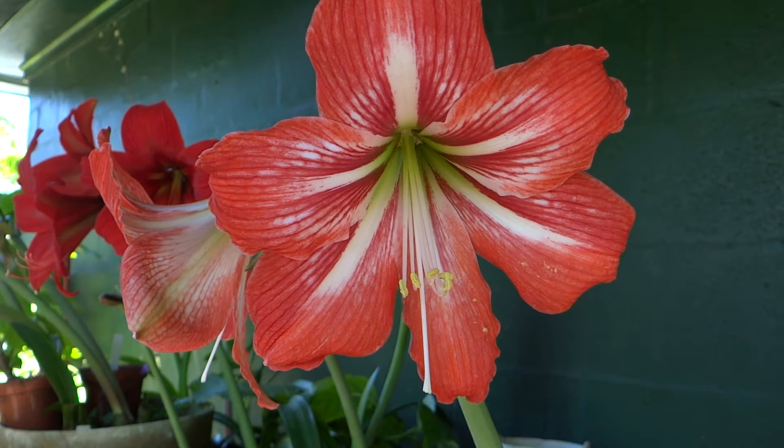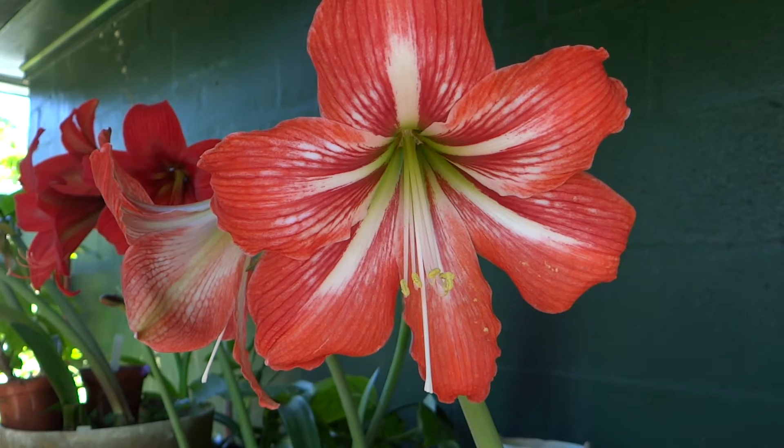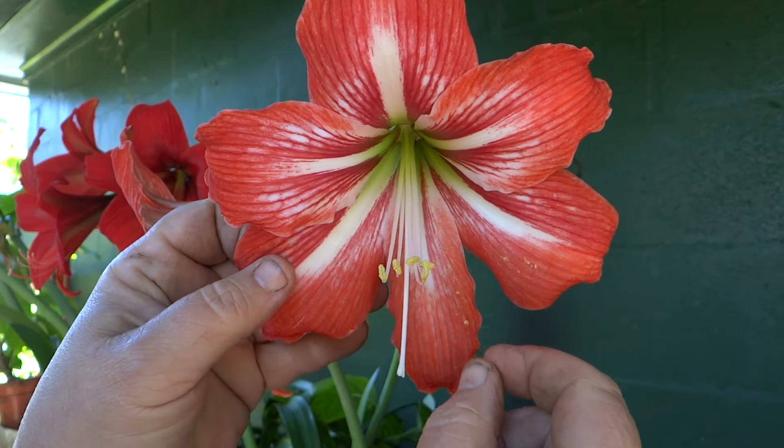Hello there. Today I'm going to show you how to pollinate an amaryllis.